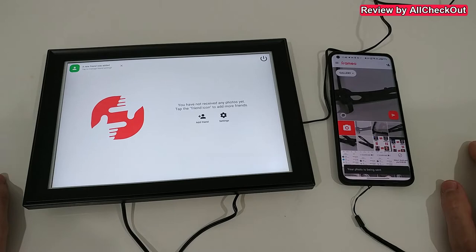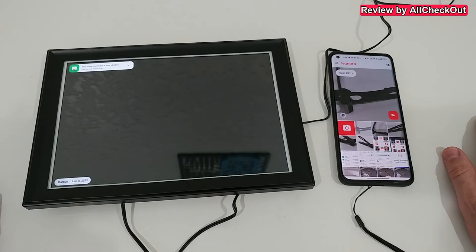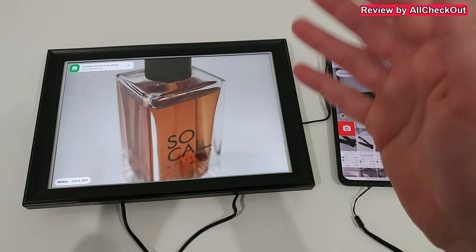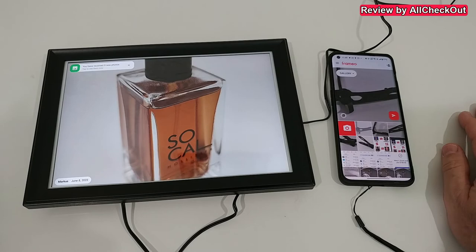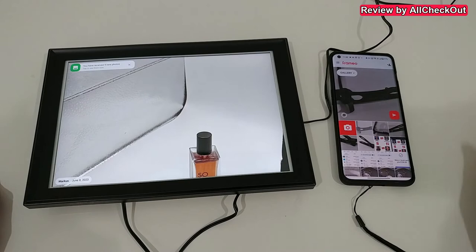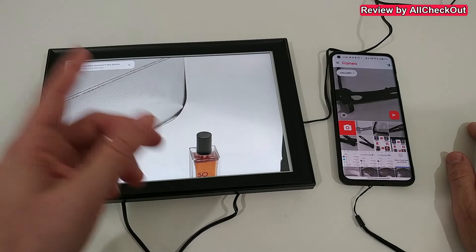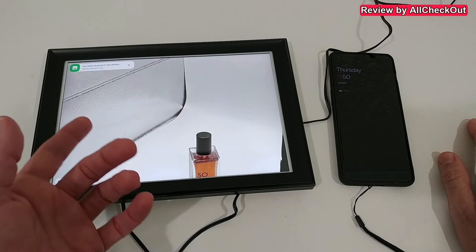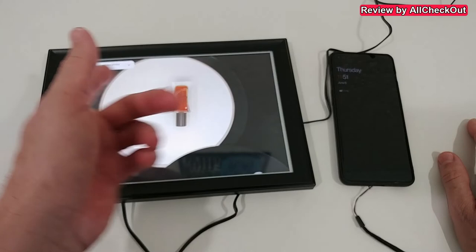I enable notifications and authorization, and it just takes a couple of seconds before all the pictures start appearing on the frame. You get a notification and the frame starts automatically playing the photos — no action needed at the frame itself. After a couple of seconds it switches to the next image with a really nice smooth transition. If you miss an image, you can always go back to previous images.